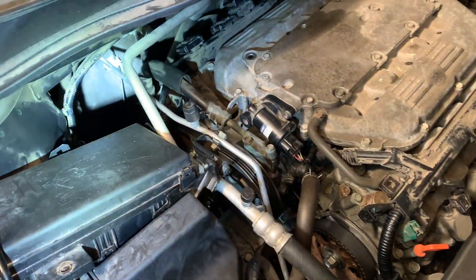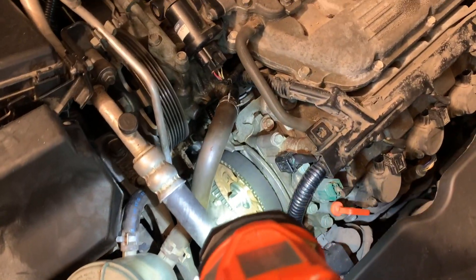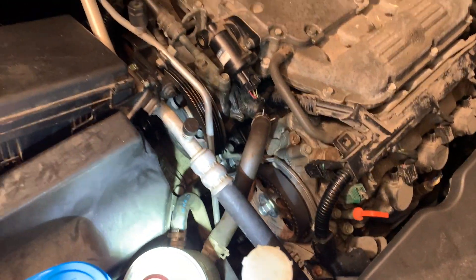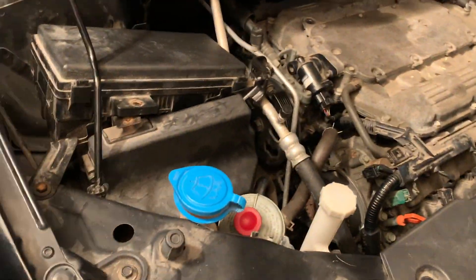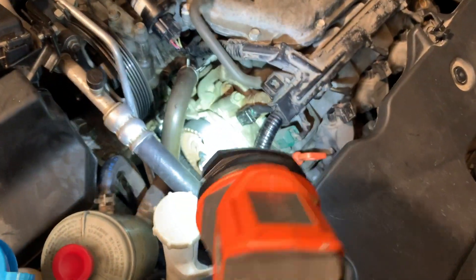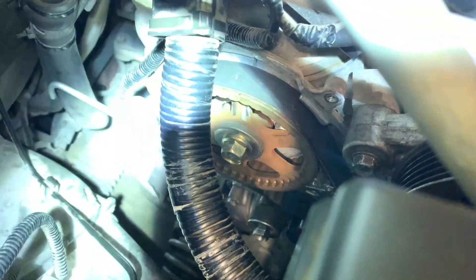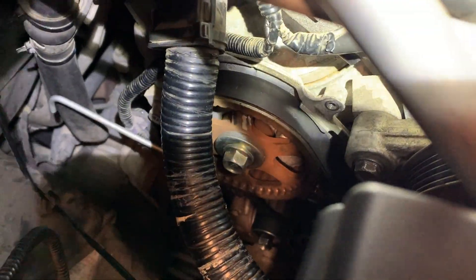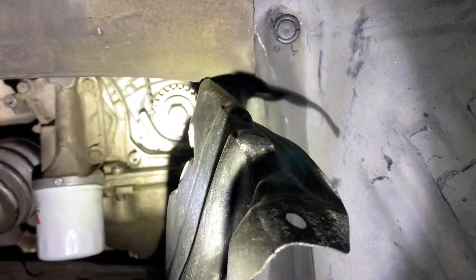I got the belt on there, all tensioned up like it was before. I spun the motor around about eight times down at the crank — that's about four times up top — and all the marks are lined up pretty good. That's the top one, that's the rear, and it's lined up pretty good.